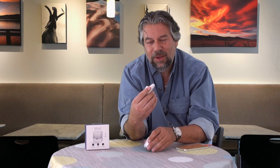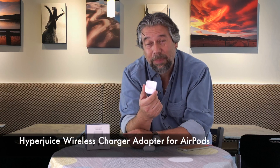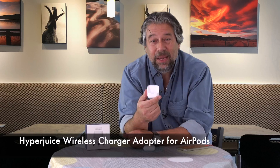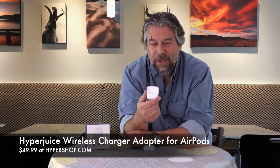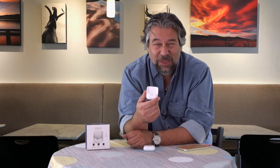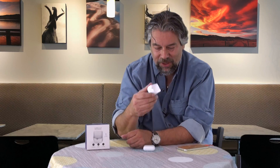Who knows when that will come out. In the meantime, HyperJuice has you covered. This interesting little device is the HyperJuice wireless charger adapter for AirPods, and it is $49.99 at Hypershop.com. So this is not an impulse purchase — it's pretty expensive, about a third of the price of the AirPods. But you know what? It's a really nice added function.